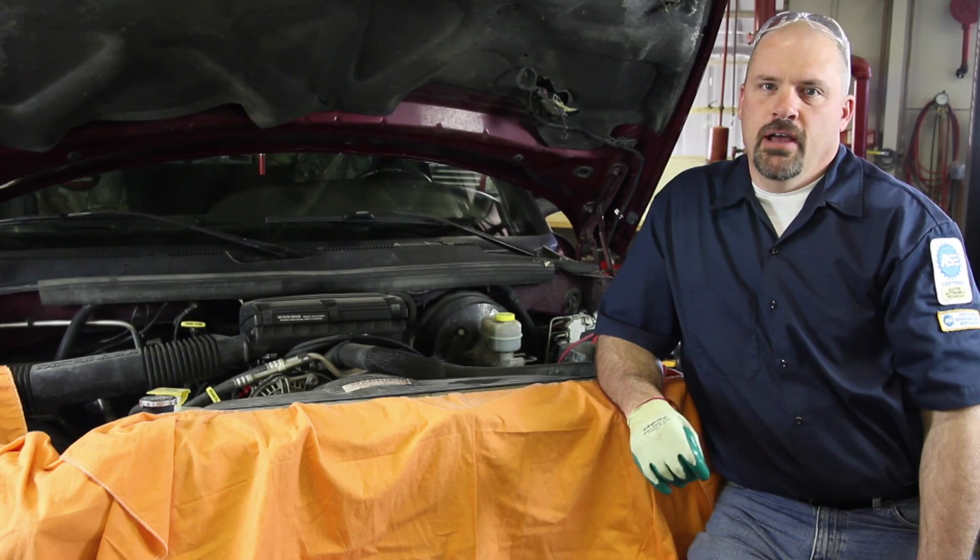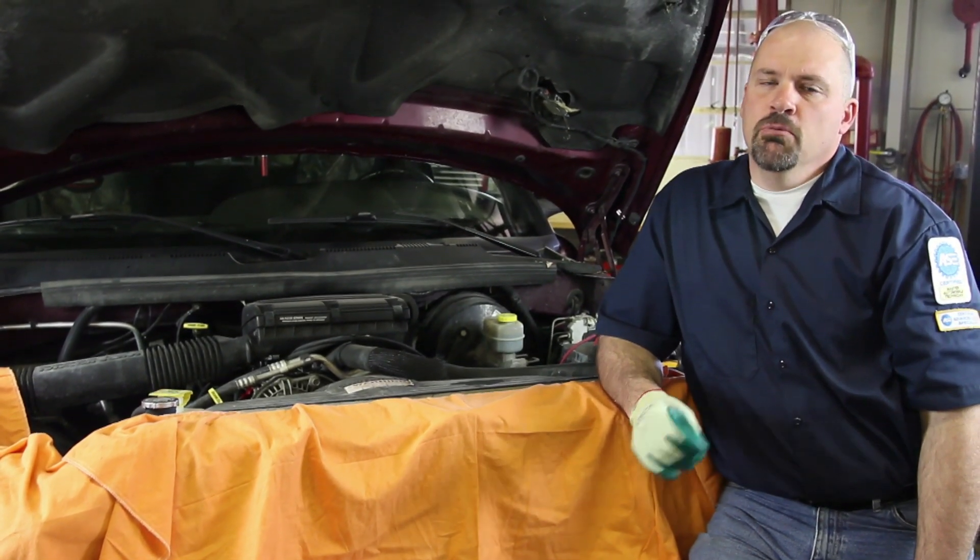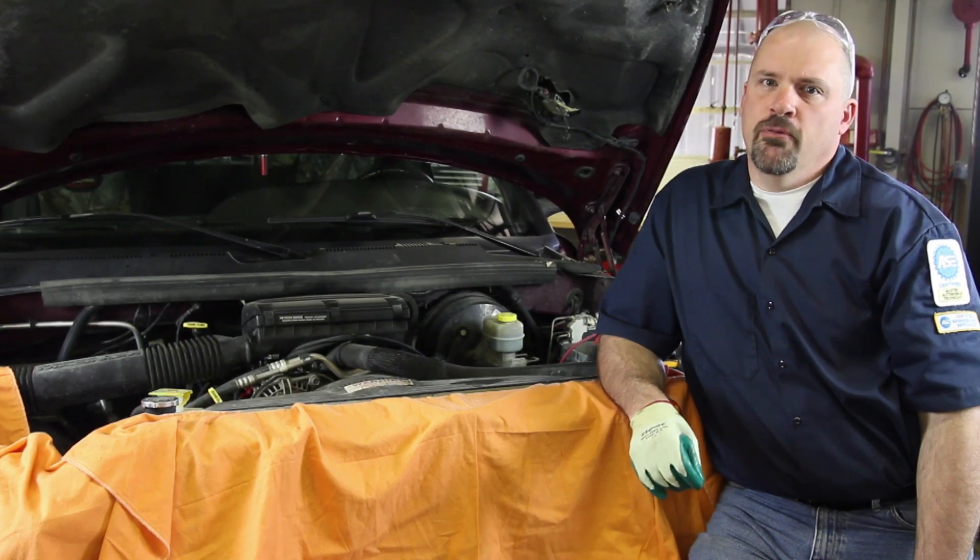We have a V8 Chrysler 5.9 liter. We're going to go through the steps in replacing the water pump. These replacement procedures will be the same for the 5.2 liter.